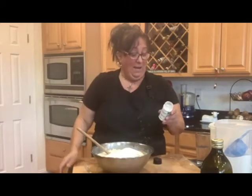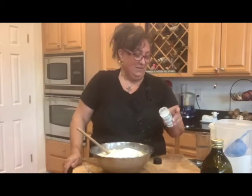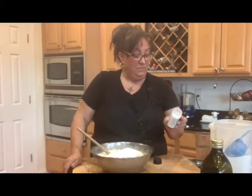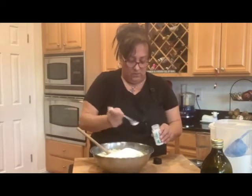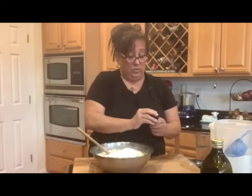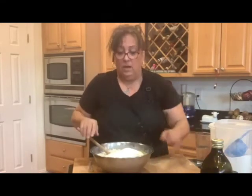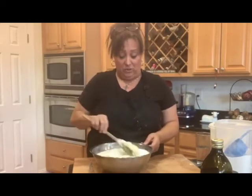Let me just read this — it's in Italian and in English. When you buy this ammonium carbonate — baker's ammonia — make sure it's baker's ammonia. Don't sniff it up close because it's really strong. I'm mixing it in with the sugar here, and now we're just going to mix this all together.